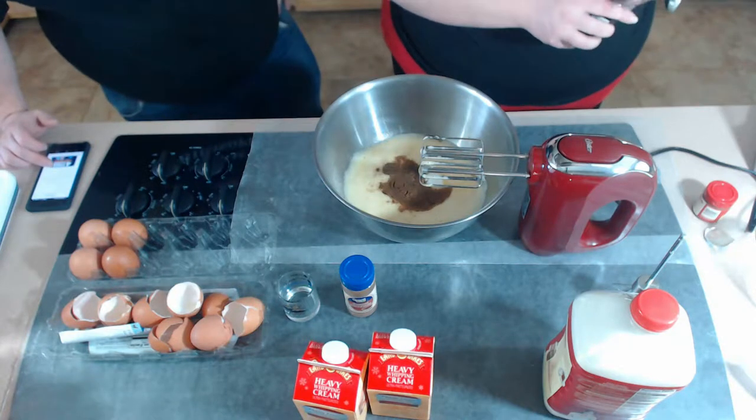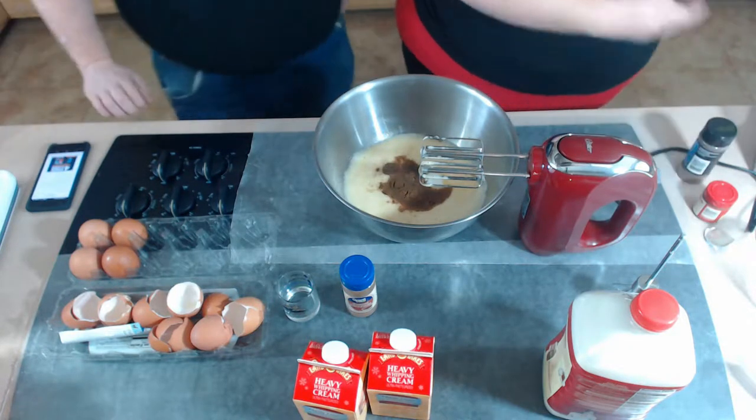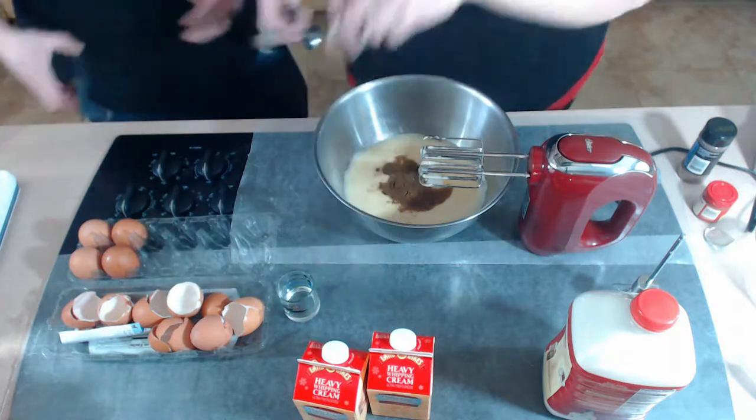Half a teaspoon of cinnamon in the original recipe, so a whole teaspoon for the double.